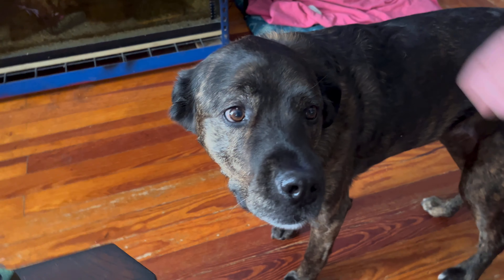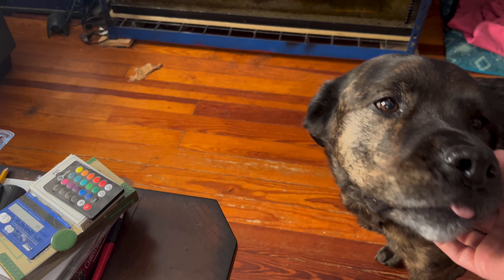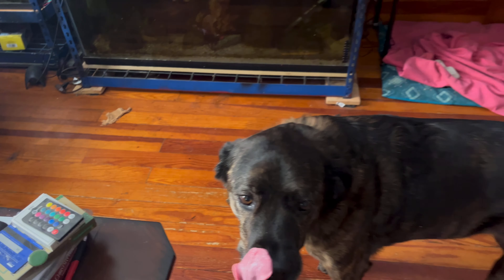Here's Randy wondering what the heck I'm doing - being all cute. Randy's going to be 11 at the end of the month, but she doesn't look it. Well, maybe she does - she doesn't to me.